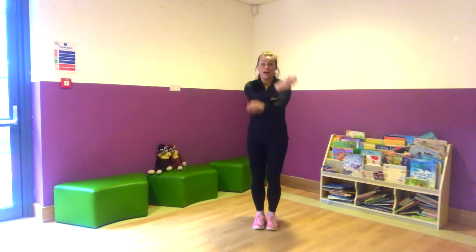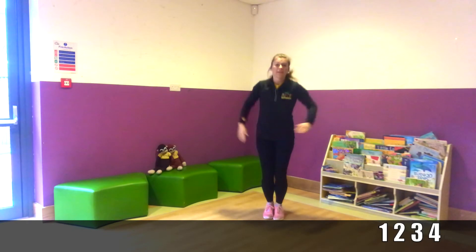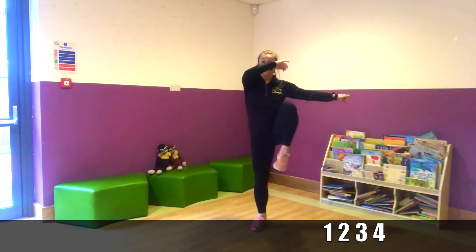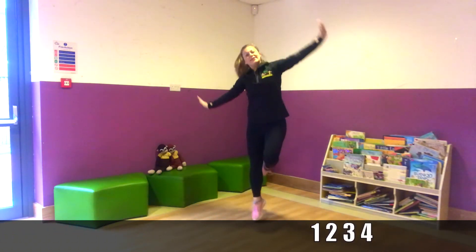Okay, everyone, so it's down to four. Are we ready? One, two, three, four. Tuck jumps. One, two, even higher. Three, four. Good job, marches. One, two, three, four. And hopping. One, two, three, four. And one, two, three, four. Good job.